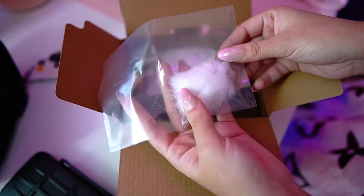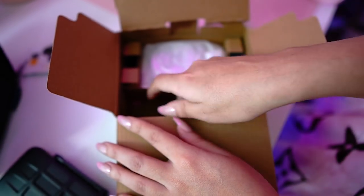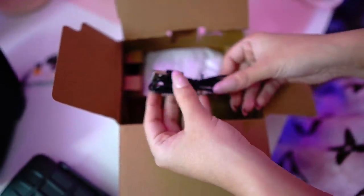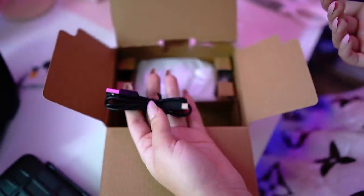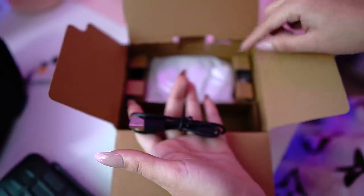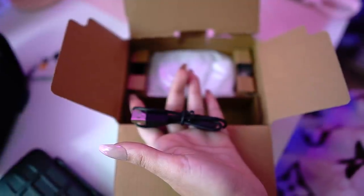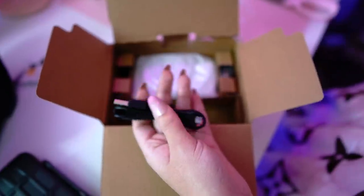Here we have the little dead cat — I hate that word, but this is what you use on the microphone for noise reduction. We also have this charger — it doesn't come with a charging dock for your batteries, but I already ordered a battery dock and extra batteries on Amazon. Since the camera is so small, the batteries are small, so the battery life is not the best. But that doesn't bother me because every camera I've had, I've always needed three or four extra batteries anyway.